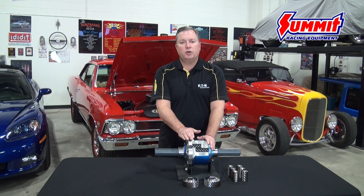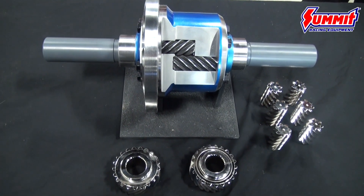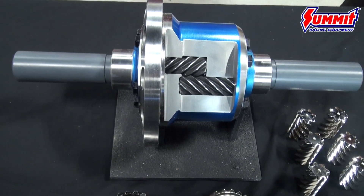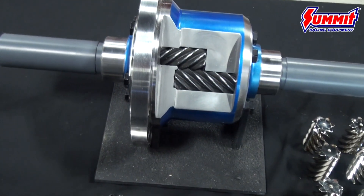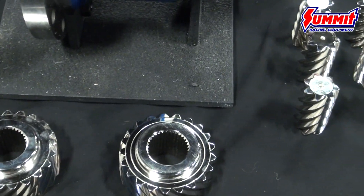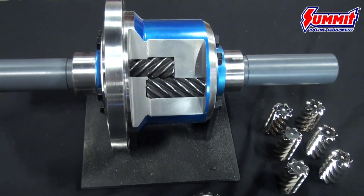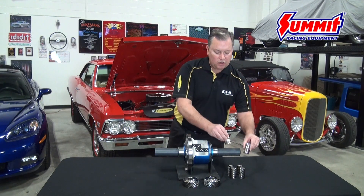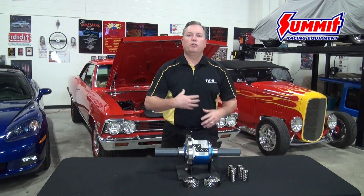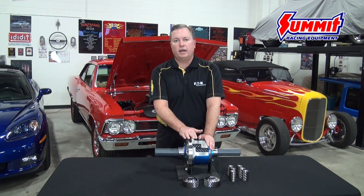One of the nice things about the TrueTrack in comparison to many competitive products is that, because of its helical gear design, it has comparably higher torque and horsepower handling capacity. One of the reasons for that is the pinion gears — this is an example of one — which look a little different than your conventional gear set. The Eaton Performance Detroit TrueTrack utilizes a total of six pinions, meaning all driveline loads are distributed over a far greater amount of material and gear teeth, which directly contributes to its extremely high torque handling capacity.